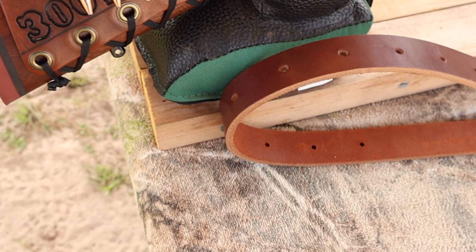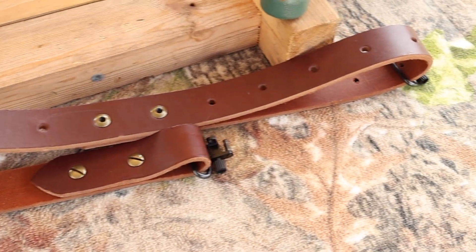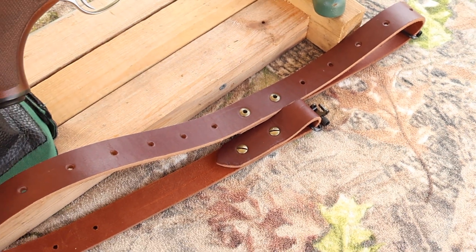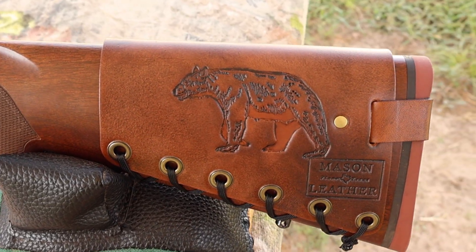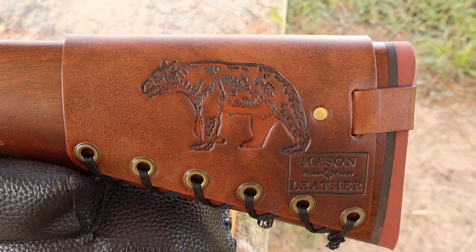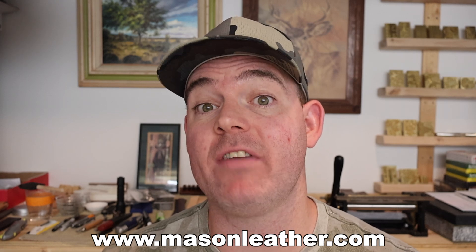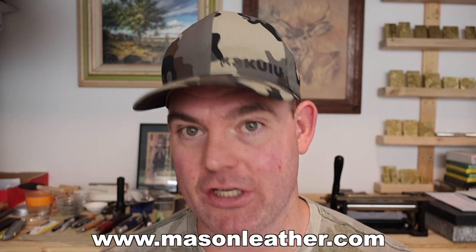I've also got one of my super thick Latigo leather slings — check out my website for these as well. If you're looking for a leather sling that will last you a lifetime, you're going to want to check these out. Coming around to the other side, I've got to show you my Black Bear design. If you're watching this around when it came out, I'm having a huge sale on my website, masonleather.com — go check it out.